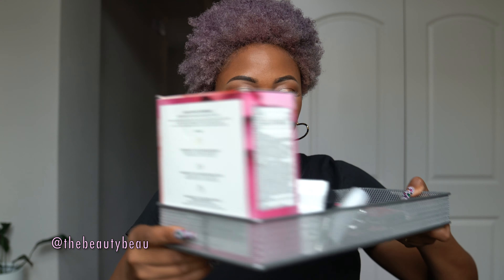Hey guys, in this video I'm doing a fully, mostly, Bare Minerals makeup tutorial along with a giveaway. We've been giving away a ton of Bare Minerals products. So I'm going to try to do a look with all Bare Minerals products so you can see how they look on the skin and how you can wear these products.